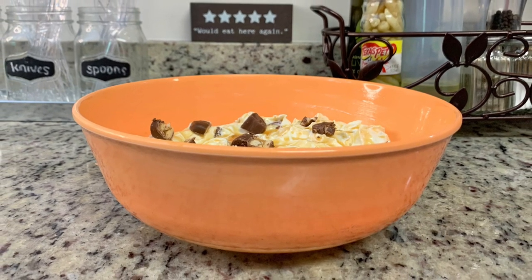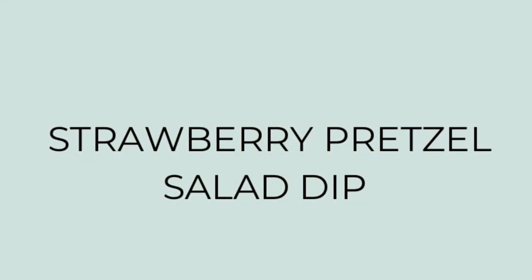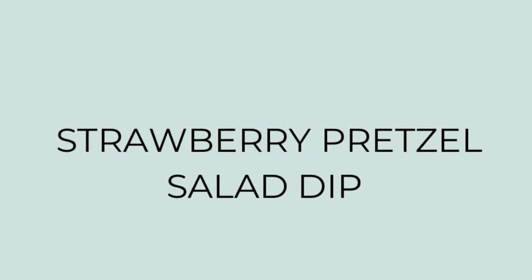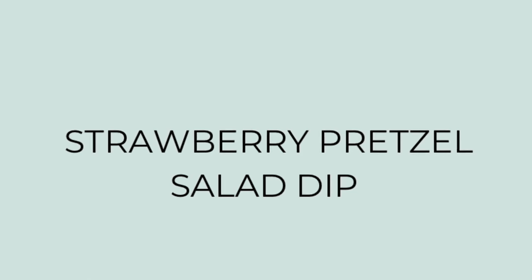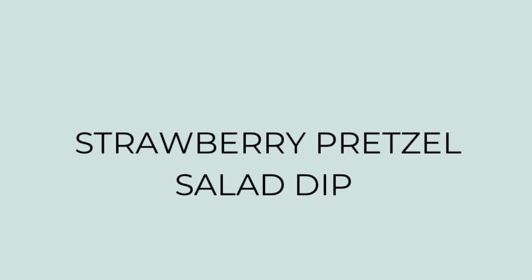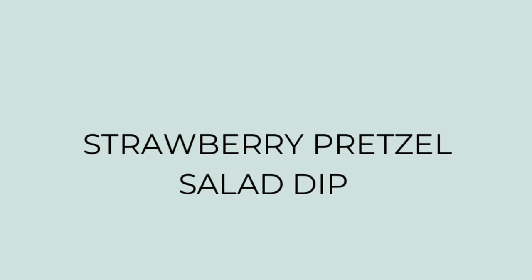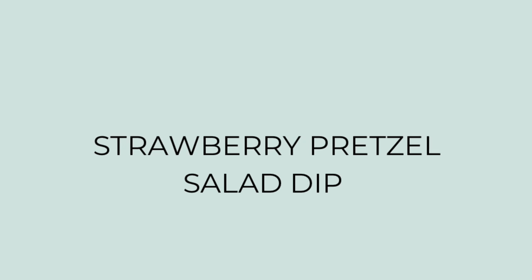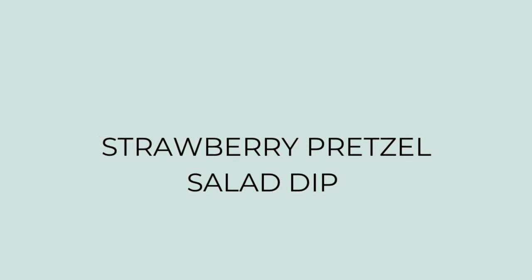First up, I tried a new recipe for a strawberry pretzel salad dip. I've had strawberry pretzel salad before and enjoy it, but when I saw this dip on Pinterest I knew I needed to give it a try. If you've never had a strawberry pretzel salad, don't let the salad word confuse you. Here in the South, really anything can be a salad — it's basically a cream cheese layer, strawberries with jello, and a buttery pretzel crust.